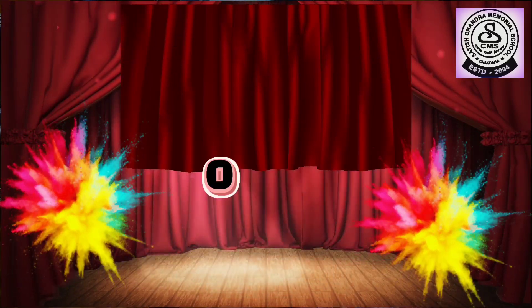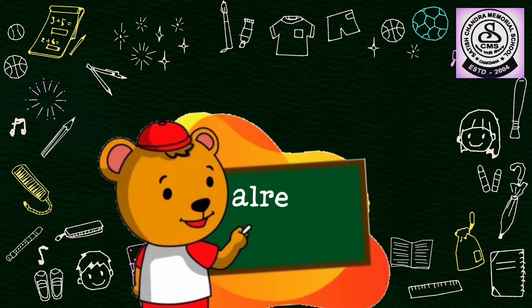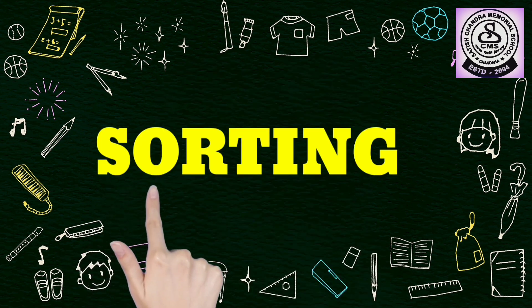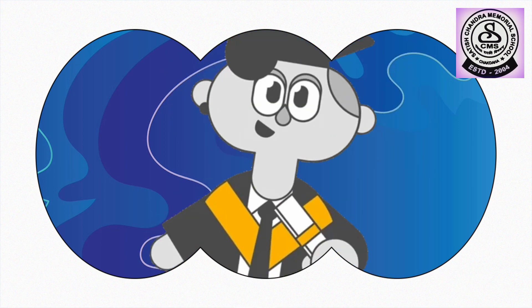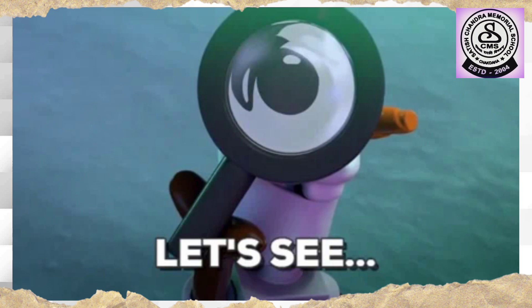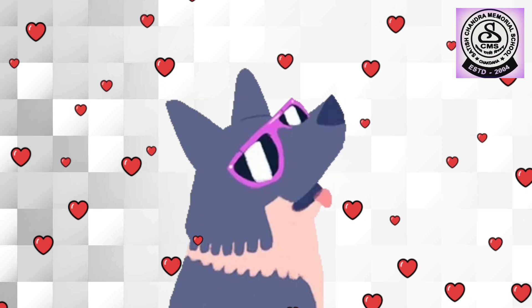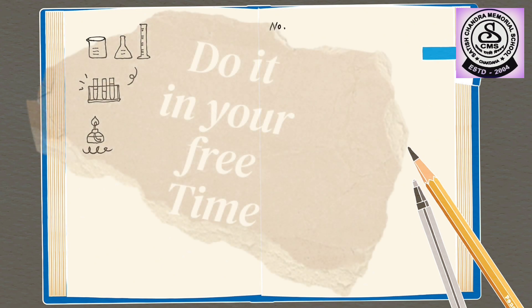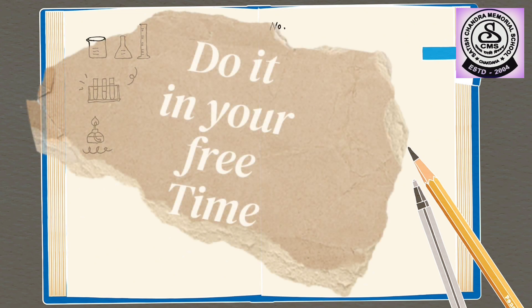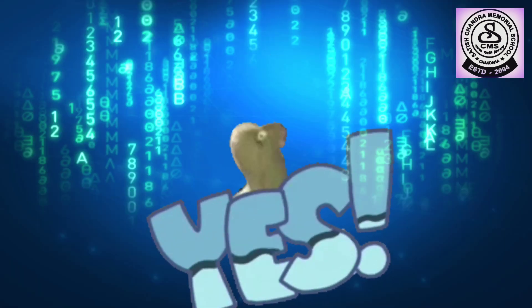Hello kids! Welcome back once again to your online maths class. Children, you had already learnt about the concept of sorting in your previous video. So, let's see some more examples on sorting and we will do today a practice worksheet which you can do in your free time. Are you all excited?